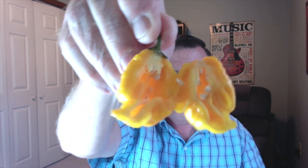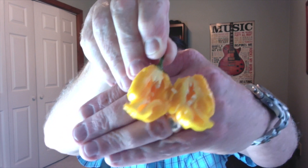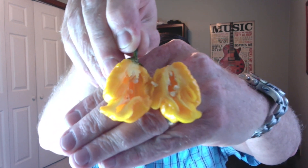Cut it open, see what it smells like. Here's what we got on this one. Pretty thick walls on this one — not too thin. It's got that nice, sharp yellow citrus. It's got a little bit of a citrus smell to it, not quite as in-your-face with that strong chinense-y capsaicin smell. It doesn't have a whole lot of seeds, which is good. I wouldn't say it's real oily inside. It's got a nice aroma on it.